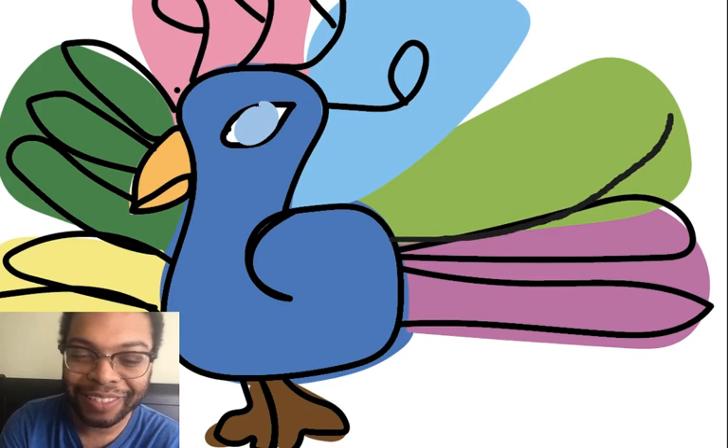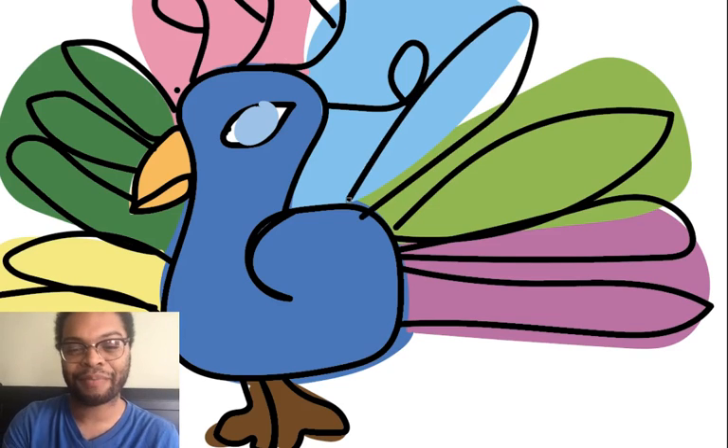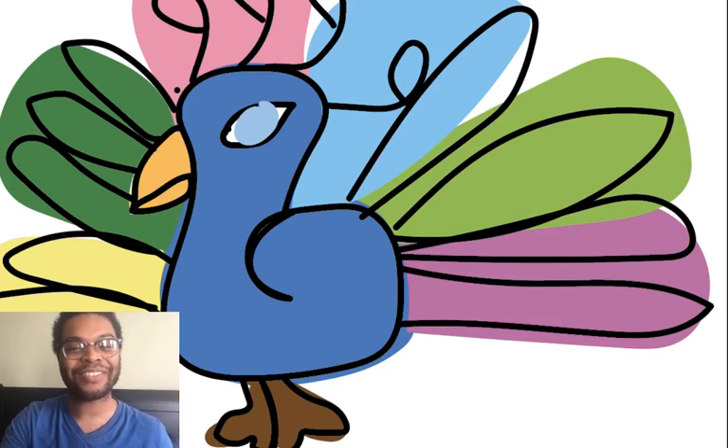And that's our peacock — we drew a peacock! Look at that, that was very fun. I hope you guys drew one too, and if you did, I would love to see it. Thank you for watching and I'll see you soon — bye bye!